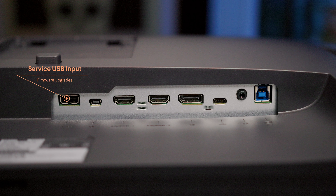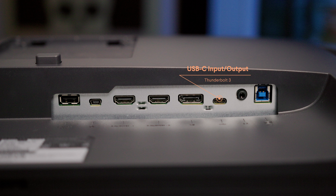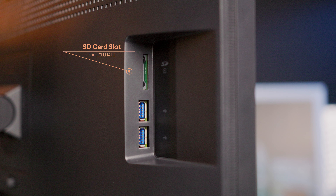On the back of the BenQ is a service port for firmware updates, a micro USB socket for the hotkey puck, two HDMI inputs, one DisplayPort, one USB-C Thunderbolt 3 port, one headphone jack, and one upstream USB Type-B port. On the side are two USB 3.1 ports and one SD card slot. There's also a place to attach a Kensington cable lock for security.